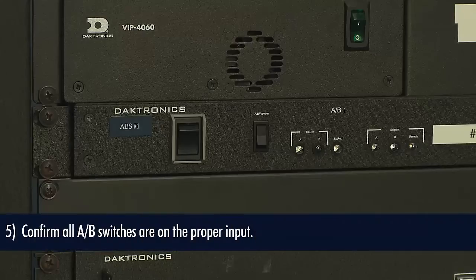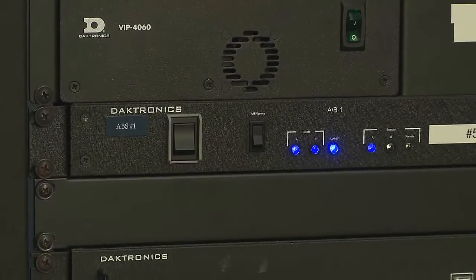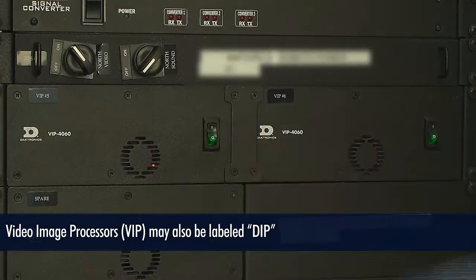Next, confirm all A-B interfaces are on and the proper input is selected. In most cases, one is the primary and two is the backup. Now it's time to turn on all VIP 4060s or VIP 5060s. These display image processors are taking a combined signal out to the displays. These units also take two to three minutes to properly boot up.